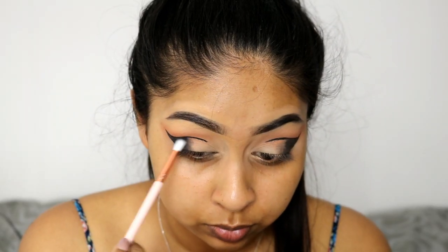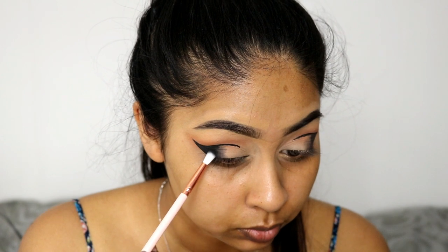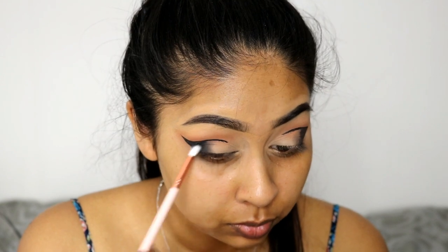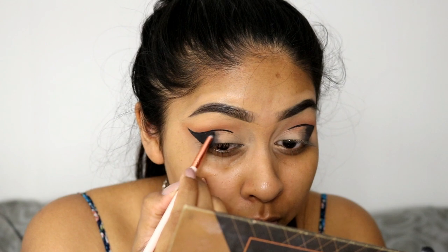I'm then using Anastasia eyeshadow in Noir, which is my favorite black, and I'm just applying that over the gel eyeliner to set it in place. I'm also using this to fade the black into the inner corner of the eye so there are no harsh lines.